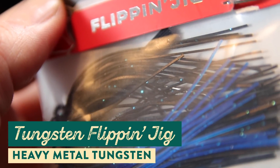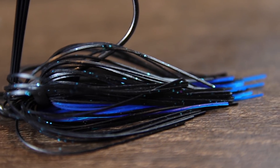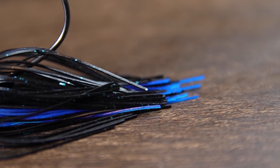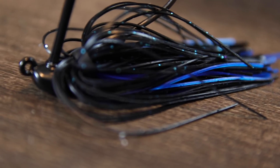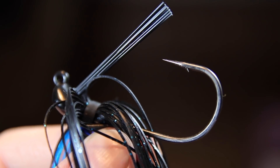The next bait is the tungsten flipping jig from Heavy Metal Tungsten. Most anglers always have a jig tied on and ready to go year round, but during the pre-spawn, depending on what part of the country you're in, water levels can be really high and water clarity can be really muddy and murky — due to runoff from melting ice and spring rain. In muddy water situations like that, there aren't many lures better to throw than a black and blue jig, and this Heavy Metal Tungsten flipping jig is perfect for finding that giant pre-spawn bass.